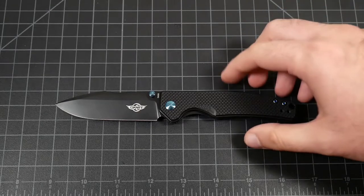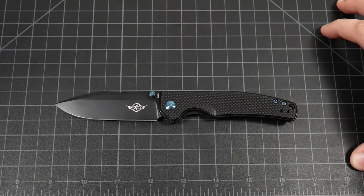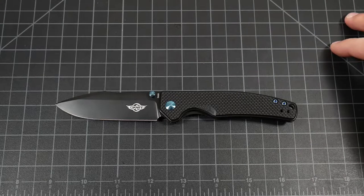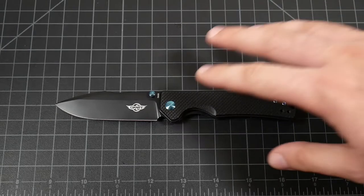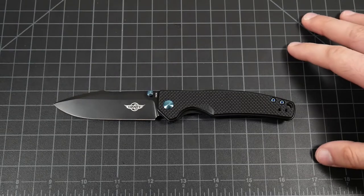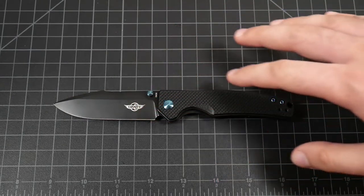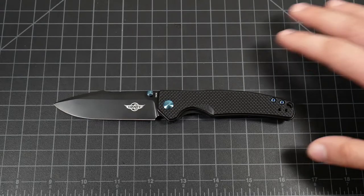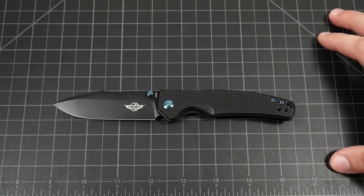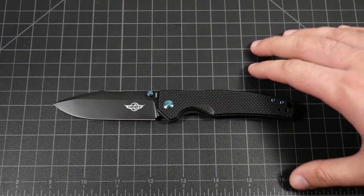Getting into the knife itself, this is an Azomai design. If you're familiar with Kaiser Knives, you know he's one of their chief in-house designers and he does some really cool stuff. This comes with a base model variant of black with blue hardware, and there's also a limited run of 3,000 units of an uncoated blade with micarta scales. The standard version is going to cost $75.